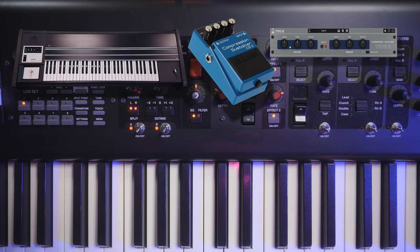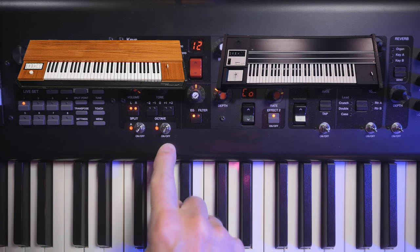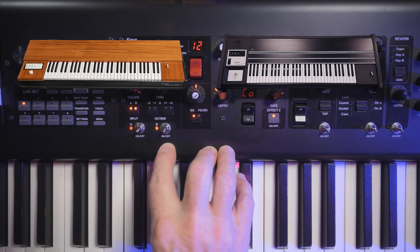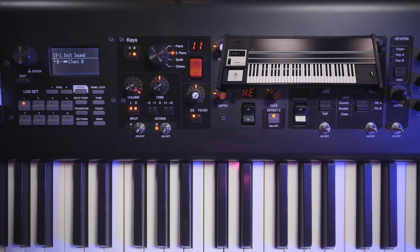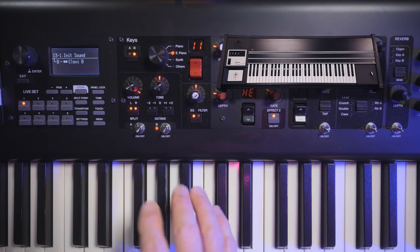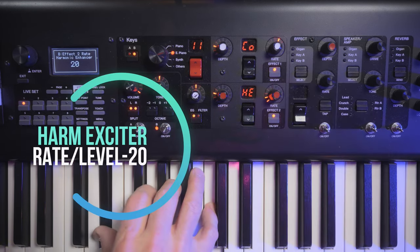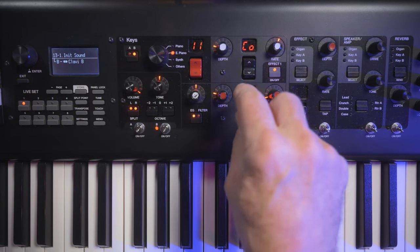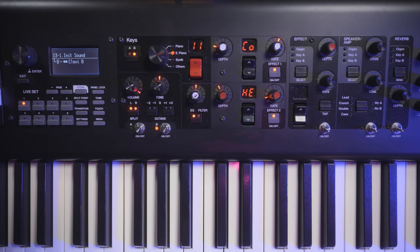Now it's time to balance the two sounds together. Turn Key Engine A back on and hear how it layers with the Pedal Wah effect. The lower Clavy B sound still has a little too much high end — a little too buzzy — which takes away from the overall sound. So take the Harmonic Exciter and turn the effect amount down a bit. Then change the harmonic frequency it's exciting — mostly just lowering the frequency range so it's not as buzzy and harsh, so it doesn't steal from the Clavy S sound. That's a great starting point.